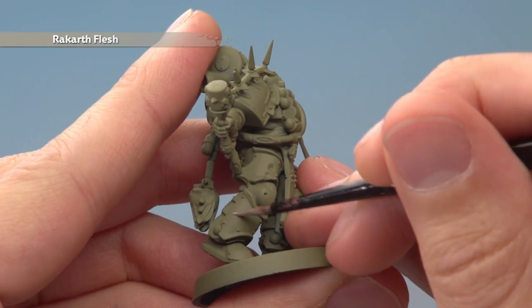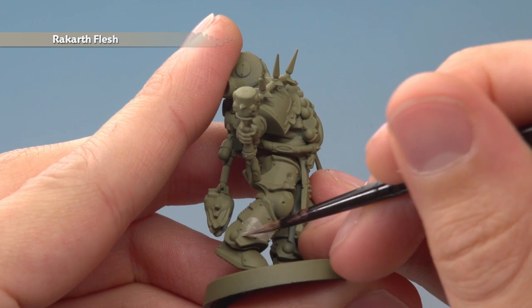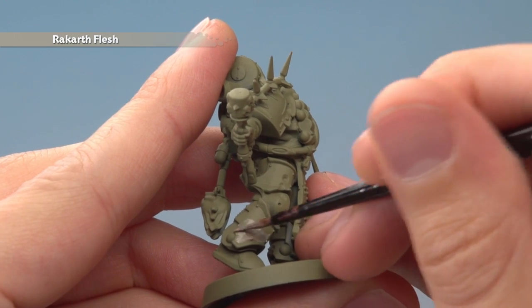A great example of this is on the legs here — I'm just going to start painting in these areas, going up to the trim but leaving the trim green. With this colour you will need to apply two thin coats.